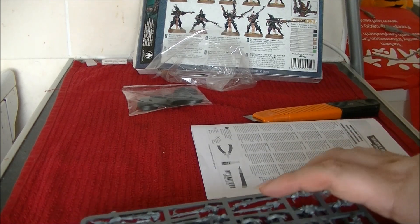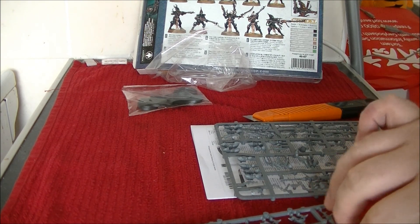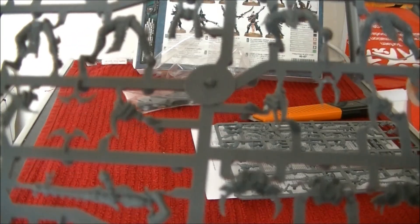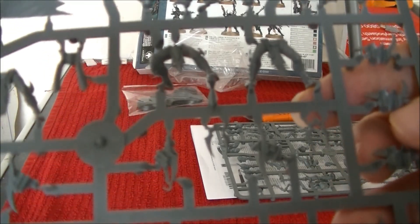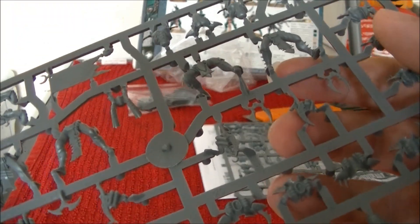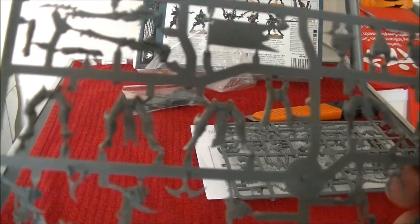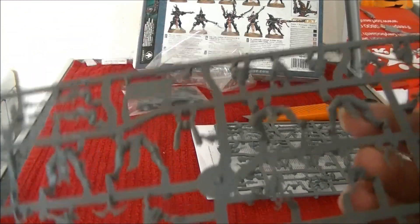A squad of 20, so two boxes is a full squad. Two boxes also give you the maximum amount of weapons that you are actually allowed to have on the models. So first up, we have a look at this sprue. You've got five sets of legs on here. Buzz, if you're coming in, come in! Lots of options. Yes, hello! I know you're trapped out here with me. Just the Cheap Munch Dog trying to make his own fame. But yeah, incredible amount of options on the Dark Eldar sprue.